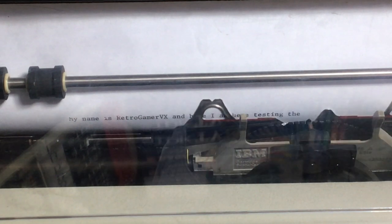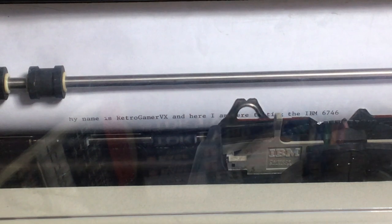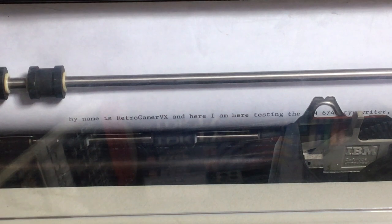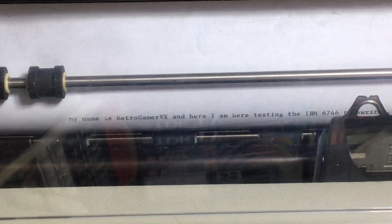Made a mistake — there you go, it deletes. 'And I am here testing the IBM 6746 typewriter' — which doesn't have its margins set right. It's a massive...